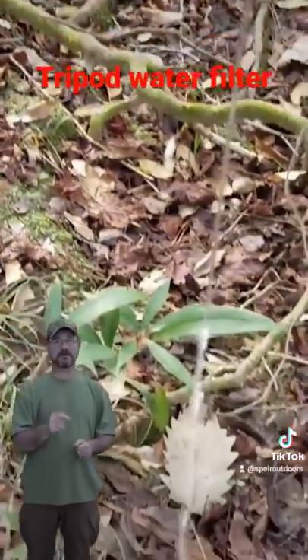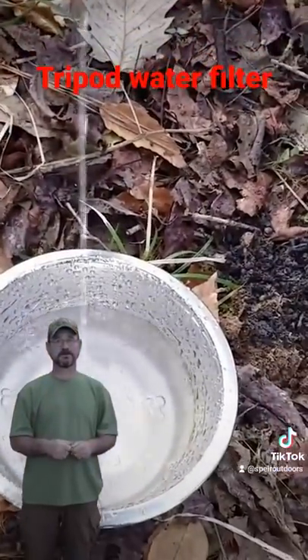But you still need to boil this water. Or you can use your commercial water filter.